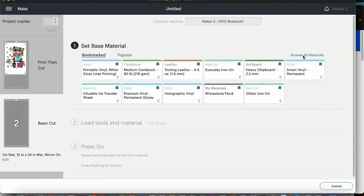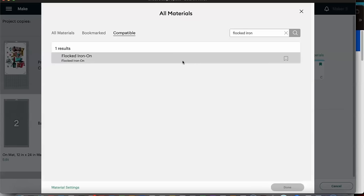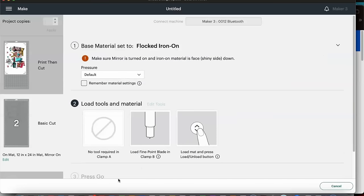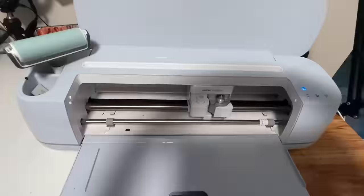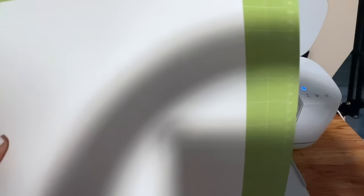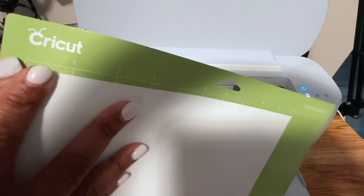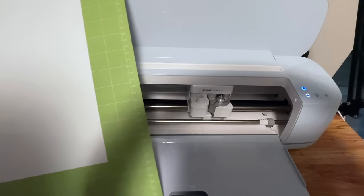Now we're ready to cut the sublimation HTV. We need to look for the flocked iron on setting — that's the setting they suggest, so we're going to try it out. We have our warning notification to make sure we mirror our image — it is mirrored. I already placed this onto our mat. I left some space around the mat because this sheet is about 10 by 12 and the image is pretty large, so I'm taking a little bit of space off the top and bottom. Make sure the shiny side of the material is what's on your mat.